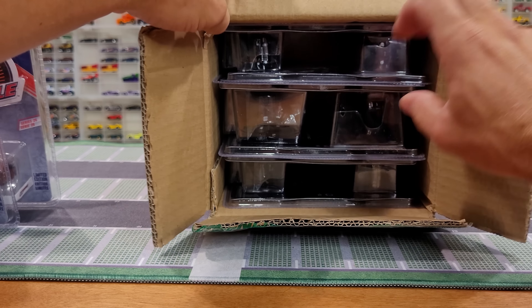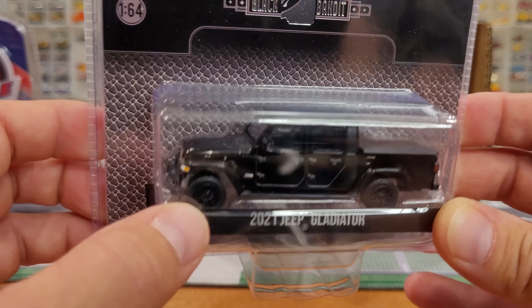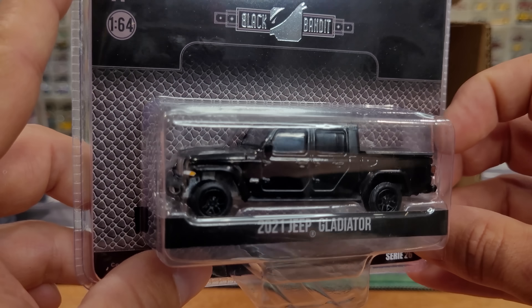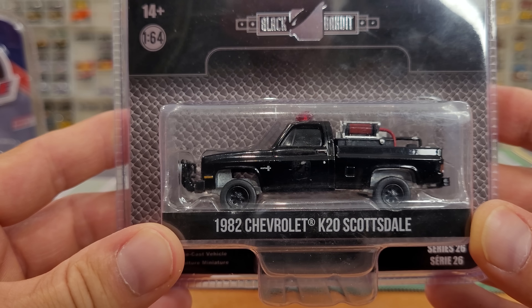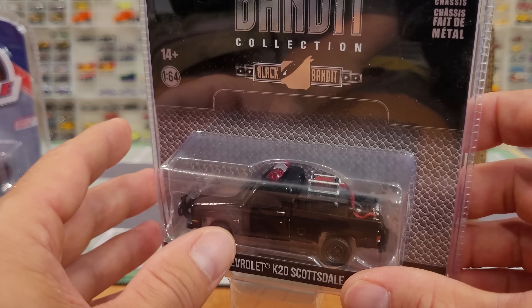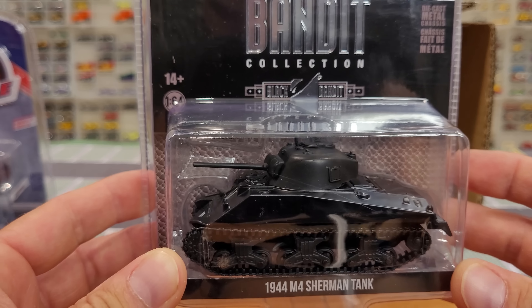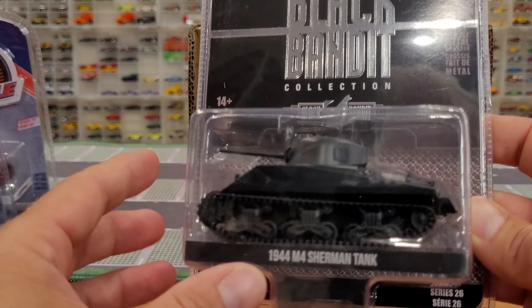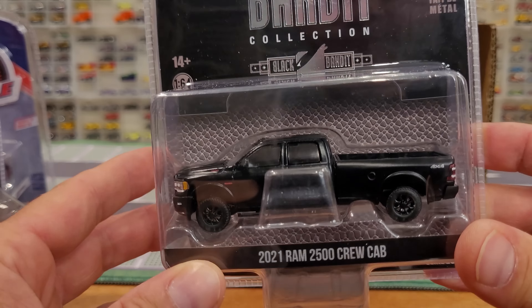There you go — Greenlight Muscle, a pretty cool selection of vehicles. A nice mix for everyone; if you're not into the whole collection you should be able to find something that interests you. Black Bandit Series 26 — this is basically popular Greenlight models packaged with an all-black-on-black-on-black theme: body is black, wheels are black, interior is black — unless of course you get a green machine. We've got the Jeep Gladiator, a fairly new casting, all black, and this is cool — the '82 Chevrolet K20 Scottsdale fire pumper version with a bush guard.